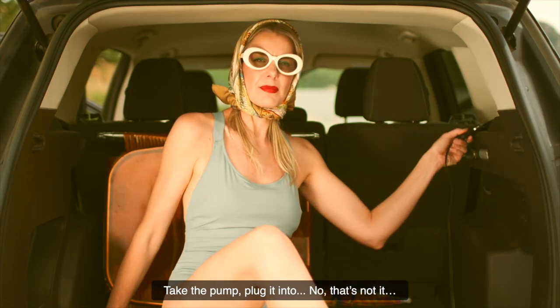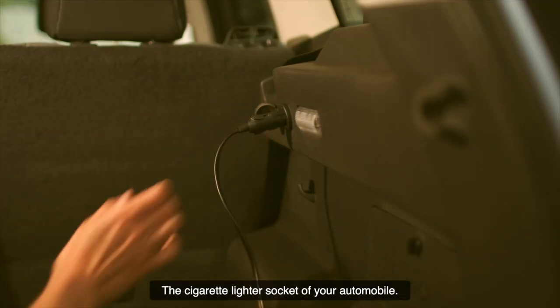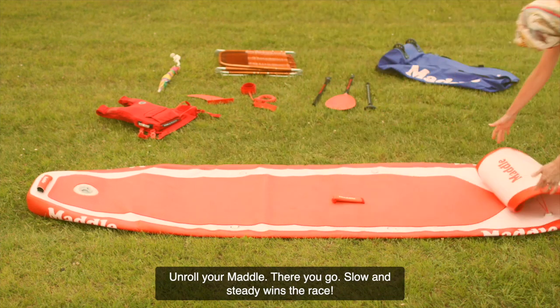Take the pump, plug it into — no, that's not it — the cigarette lighter socket of your automobile. Unroll your maddle. There you go. Slow and steady wins the race.